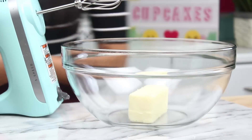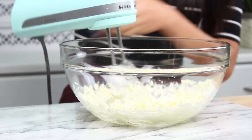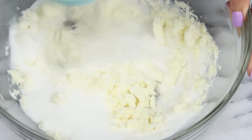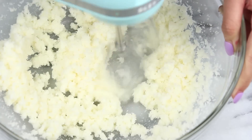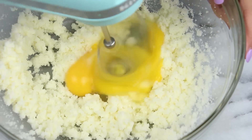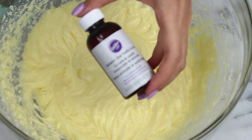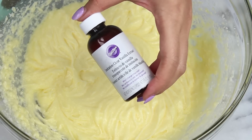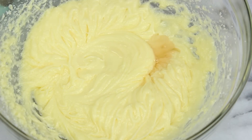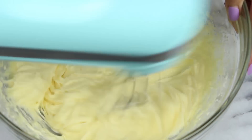In a large bowl, you'll want one stick of softened butter — mix that until it gets smooth and creamy. Once it's nice and smooth, add in a cup of sugar and mix until light and fluffy. Now add in two room temperature eggs and continue mixing. Now we're going to add in a teaspoon of clear vanilla extract. We're using clear vanilla extract because it has a more cake-mix Funfetti flavor, which is really nostalgic. Just mix that in.